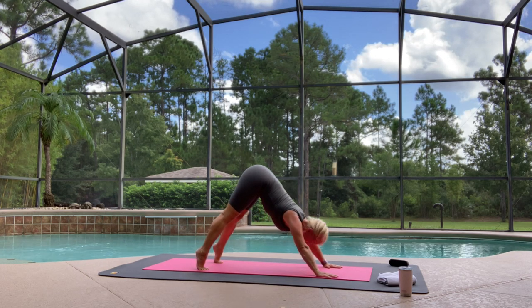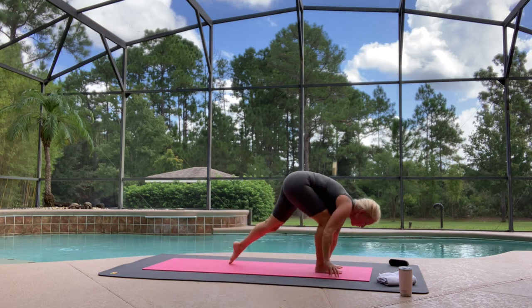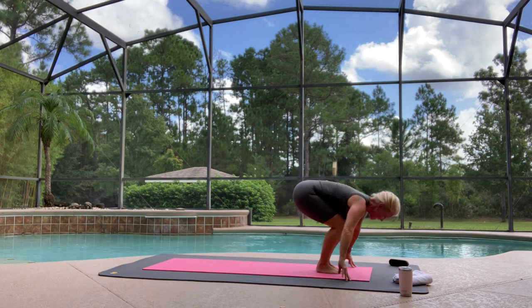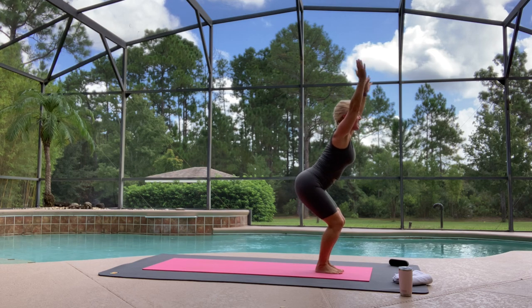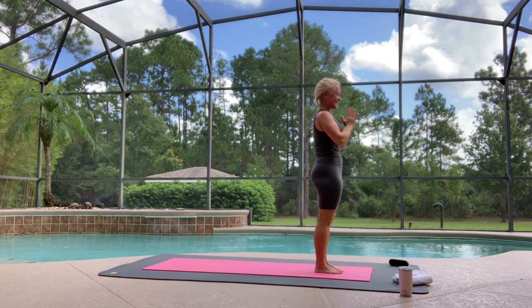Lift your heels high, breathe in, gaze forward between your hands — so you can step or hop forwards. Bend your knees, breathe in — Utkatasana, chair pose. Exhale, Samasthiti. Let's do that again.